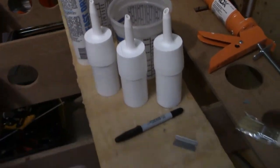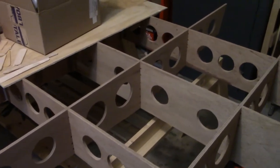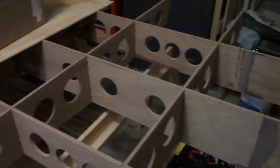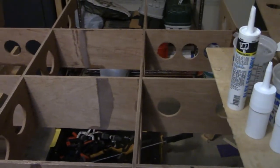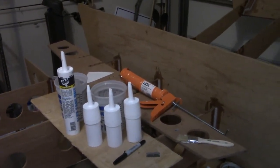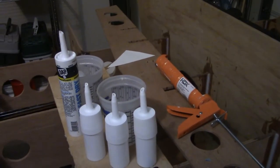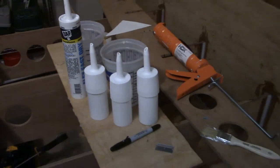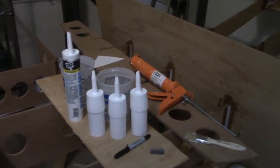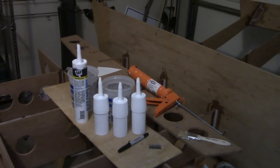I'm going to try to do a little marathon session and get all three ribs in tonight. I'm hoping that putting the epoxy in the caulking gun tubes will help speed this process up tremendously. I'll get the camera set up, get the resin and epoxy mixed up, and I'll be back with you as soon as I'm ready to start laying down the epoxy.